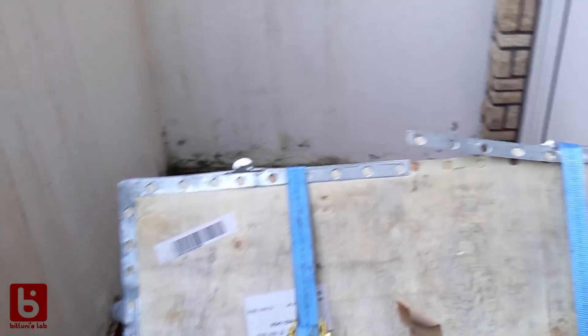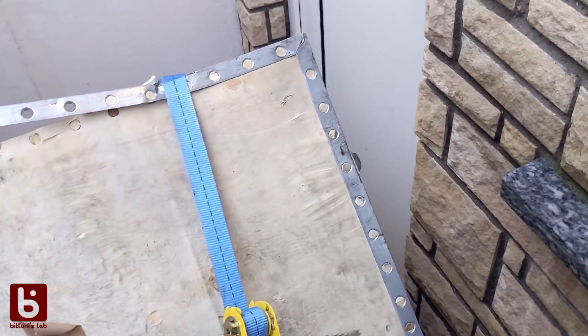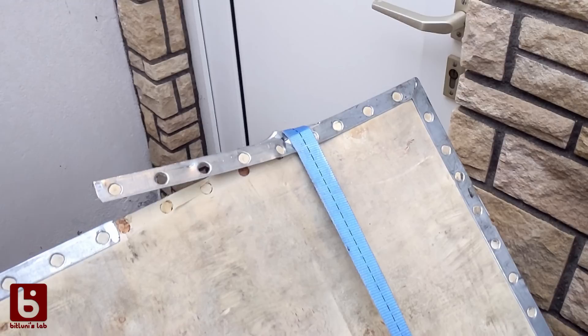My butt is wet but I live and it's not damaged. I didn't drop it. Look how slippery these are.